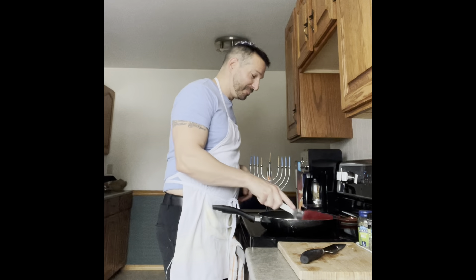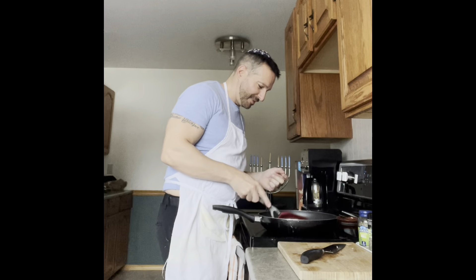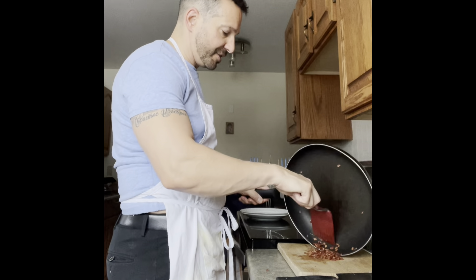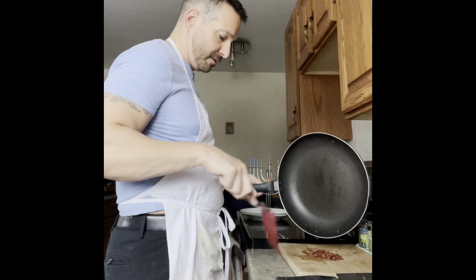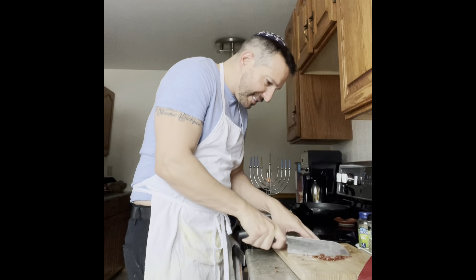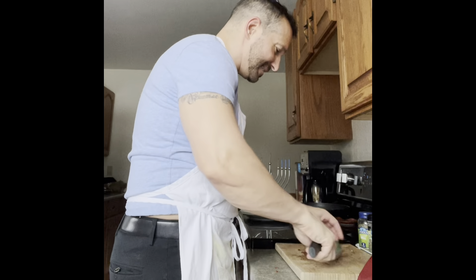This turkey bacon actually smells like regular bacon! What you want to do is get it to nice little crispy crunches — they're going to be so good on top of the latkes. I think the turkey bacon is nice and crispy, so I'm going to chop it up even finer now into little little crunches. Bacon bliss — turkey bacon, not pork bacon, turkey!